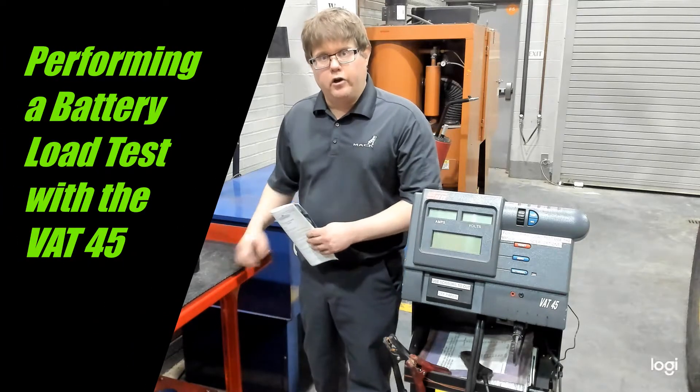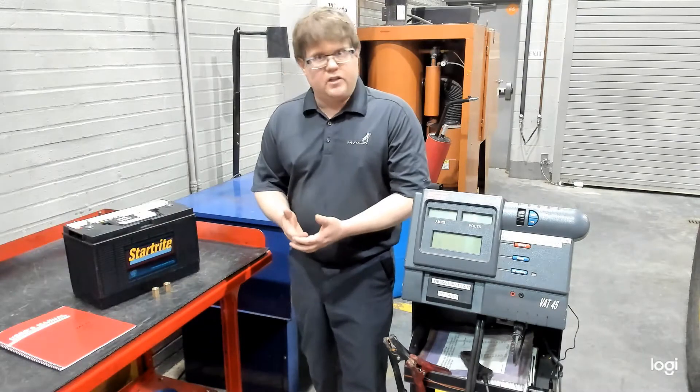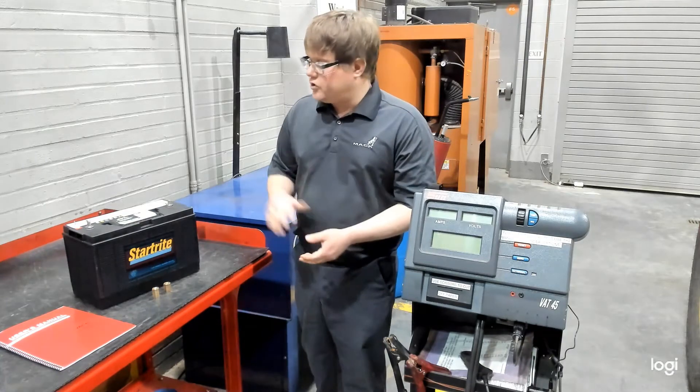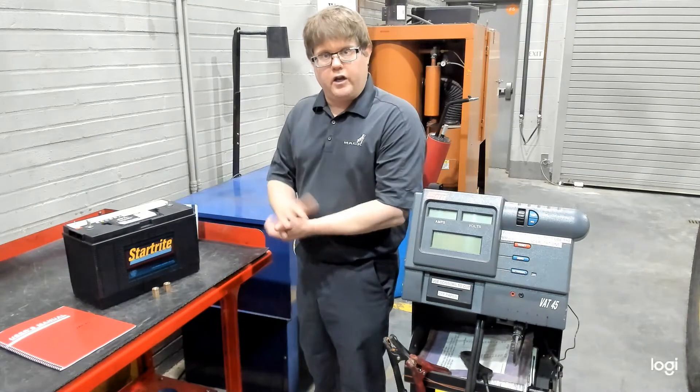When you perform a battery load test, heavy equipment often uses multiple batteries. They need to be disconnected — you cannot test two batteries at once; they need to be tested individually. For the sake of this test, you most likely will test a battery removed from the machine already and located on the bench.